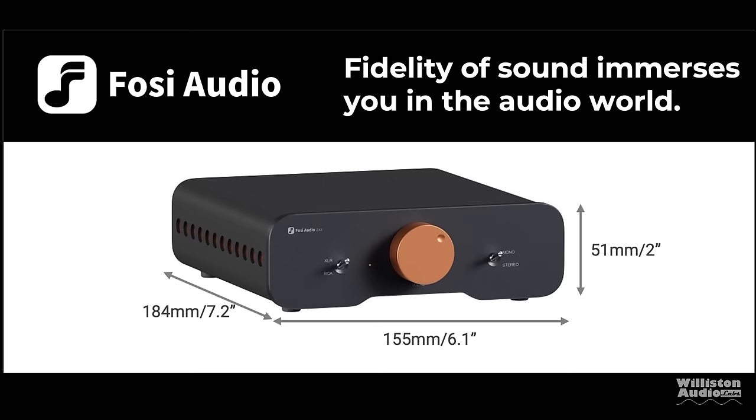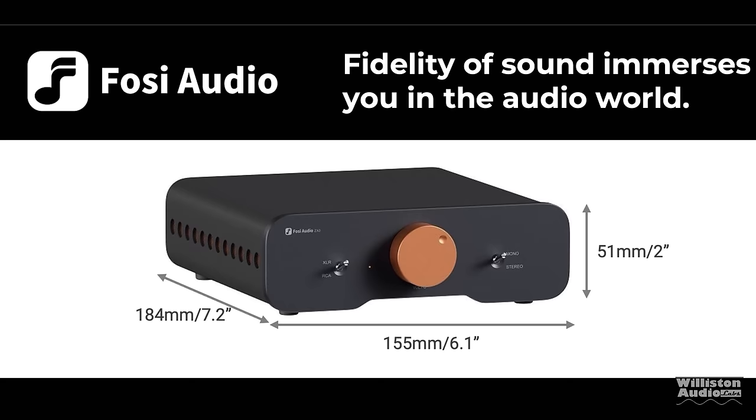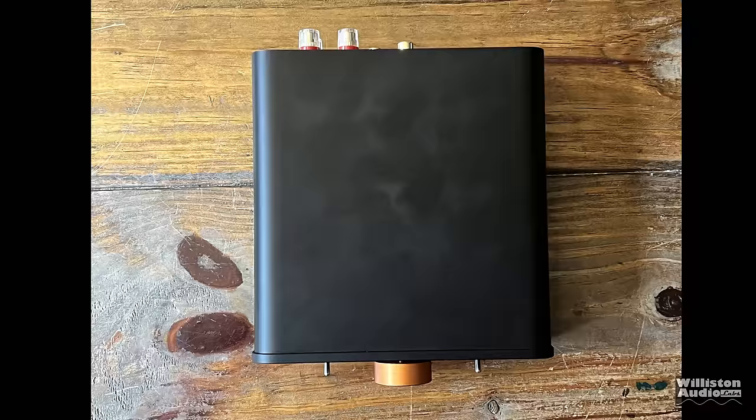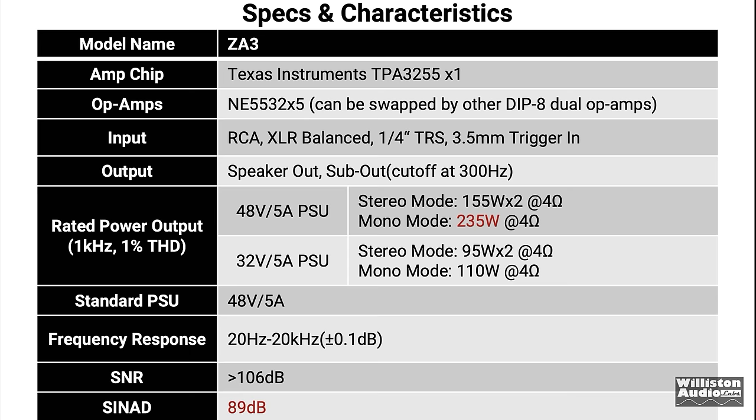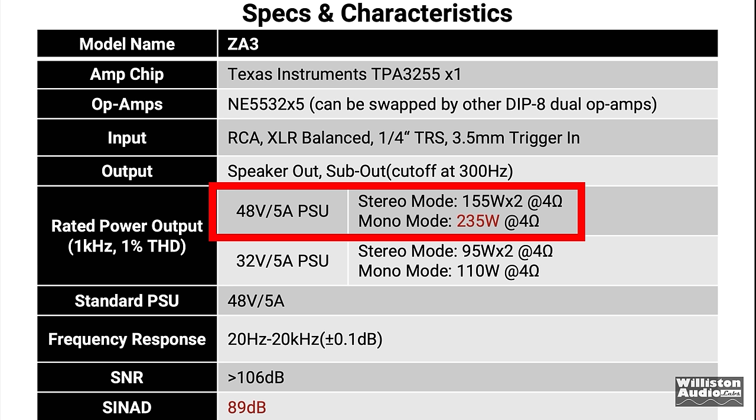As far as dimensions go: 7.2 inches for the depth, 6.1 inches for the width, and 2 inches for the height. Obviously if you use banana plugs, you'll need to add a few more inches to the depth measurement. At the current time of the video, the amp is listed for $149 on Amazon — check the link in the video description for current pricing. Only two power ratings are provided with the 48-volt supply: 155 watts times 2 at 4 ohms, or 235 watts mono at 4 ohms.